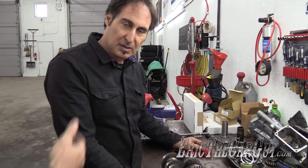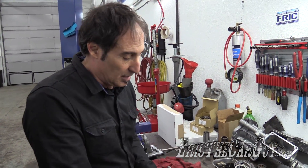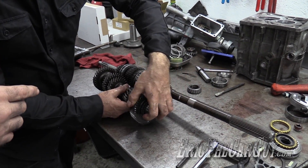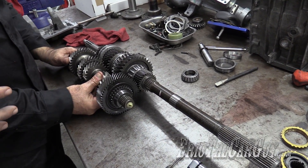So we have the gear set here on the bench. We're going to run through what happens when you're shifting gears as you're driving down the road. This is a T5 5-speed, and these principles pretty much work the same whether it's front-wheel drive or rear-wheel drive — it's just a gear set like this.